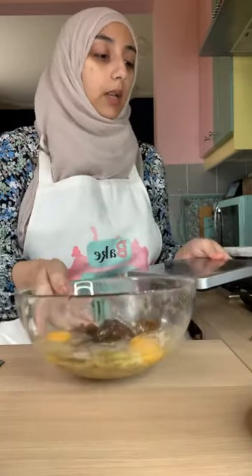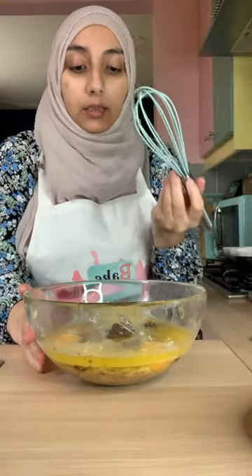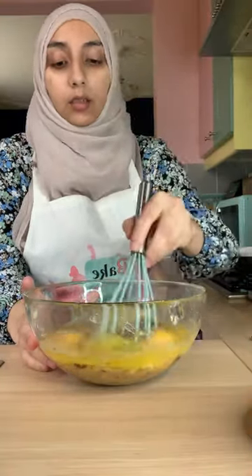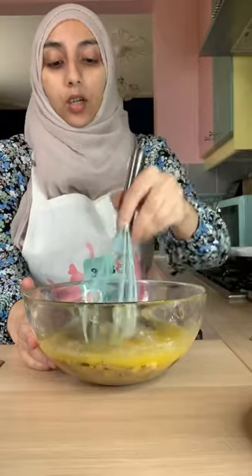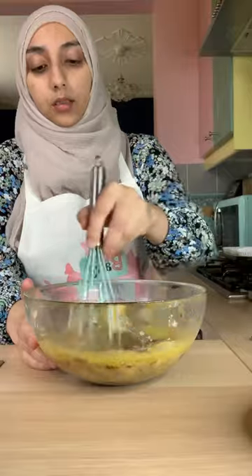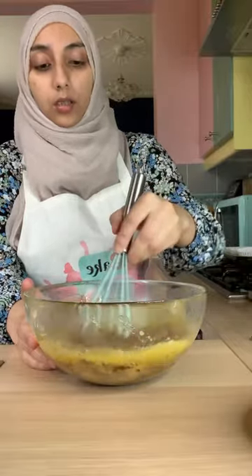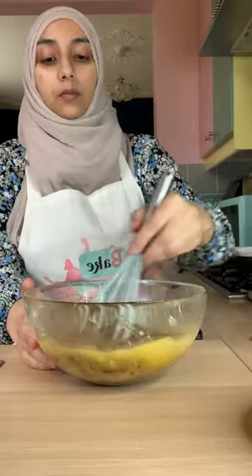We're also going to add half a teaspoon of vanilla extract. Now we'll move the scale out of the way and go in with our melted butter. You can use an electric mixer but there's really no need — you can just use a normal hand whisk and whisk until everything is combined. Make sure your butter is not too hot because you don't want to curdle your eggs. And then that's combined — we're just going to set that aside while we measure out our dry ingredients.